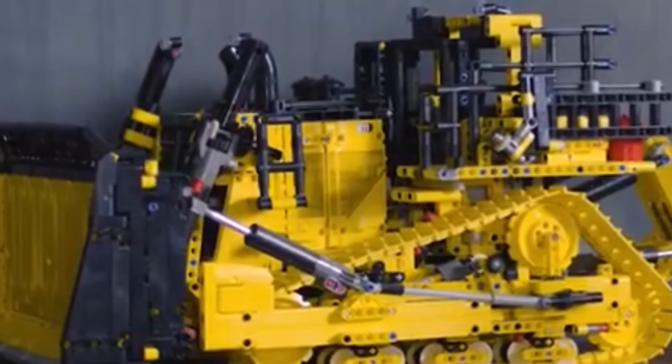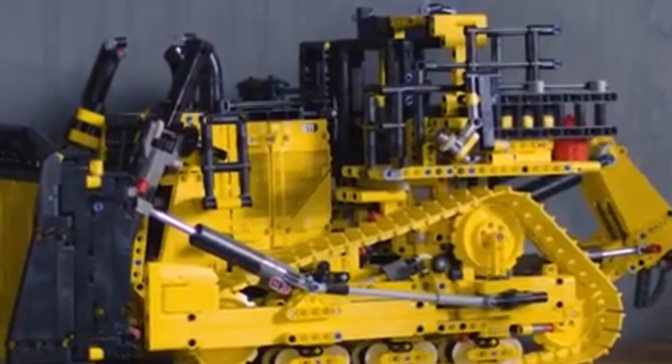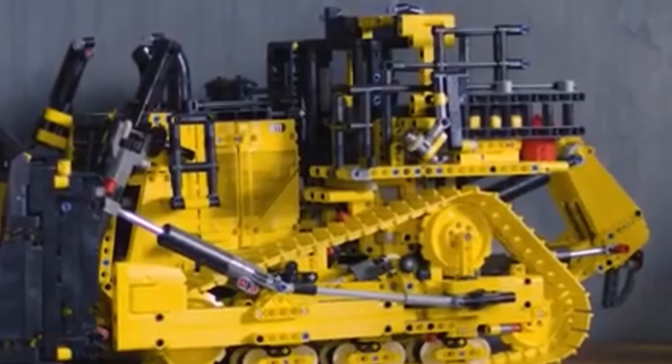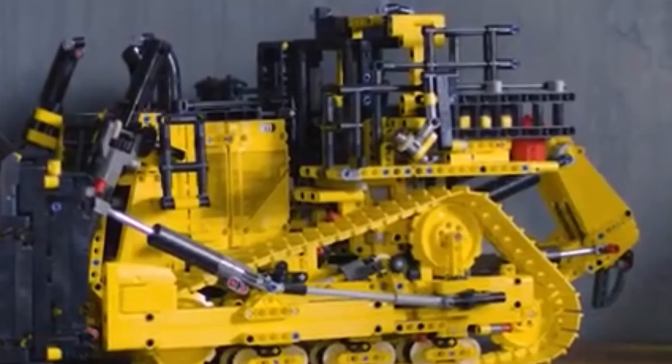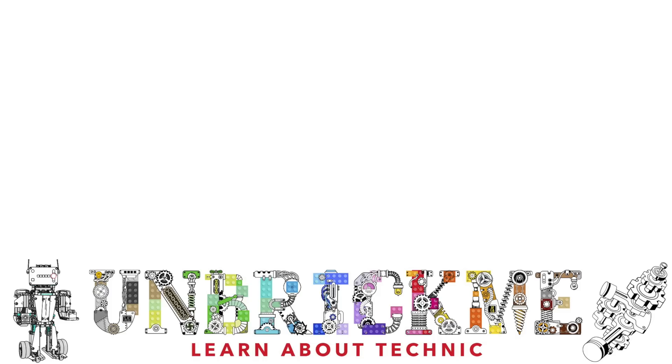That way, not only does the price-to-parts ratio actually become a good deal, but the set's phenomenal mechanisms will make it legendary. And since I have so much nostalgia for the 2007 motorized bulldozer, I will definitely be buying the new bulldozer. What do you think of the LEGO Technic Cat D11T bulldozer? Will you be buying it on October 1st, or is the $450 price tag too much for only four motors? This is UnbrickMe here, and I'll see you in the next one.